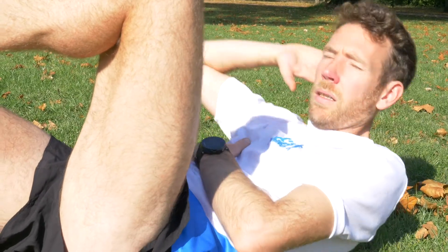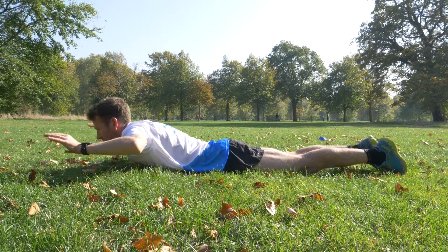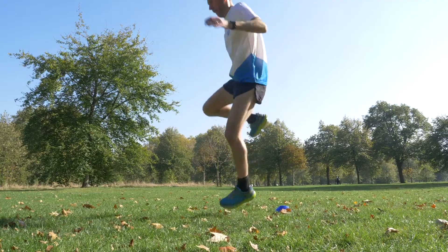The second thing is to include some form of conditioning — that's really important. You're out there for a long time on your feet, so improving your stability around your core, your knees, and your ankles is key. I really recommend following some kind of body weight conditioning routine. Focus on exercises that require stability with movement, as that best replicates the challenge of running.